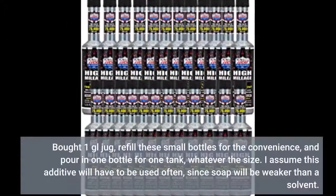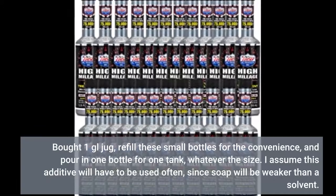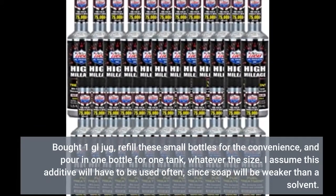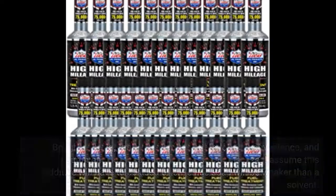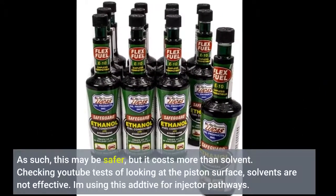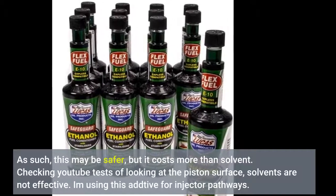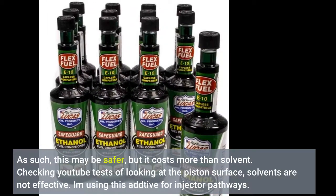I bought a gallon jug and refill small bottles for convenience, pouring in one bottle per tank, whatever the size. I assume this additive will need to be used often since soap is weaker than a solvent — so it may be safer, but it costs more than solvent. Checking YouTube tests looking at piston surfaces, solvents are not effective there. I'm using this additive specifically for injector pathways.